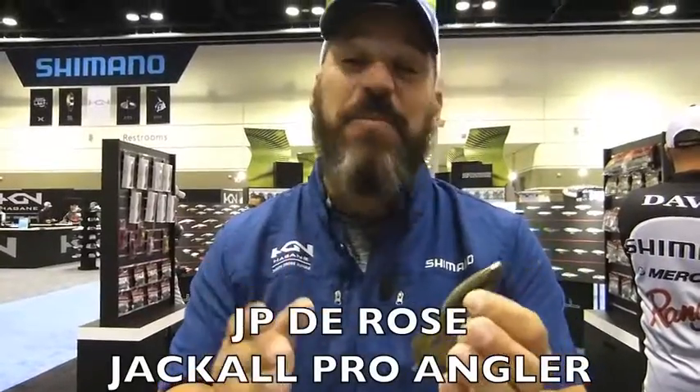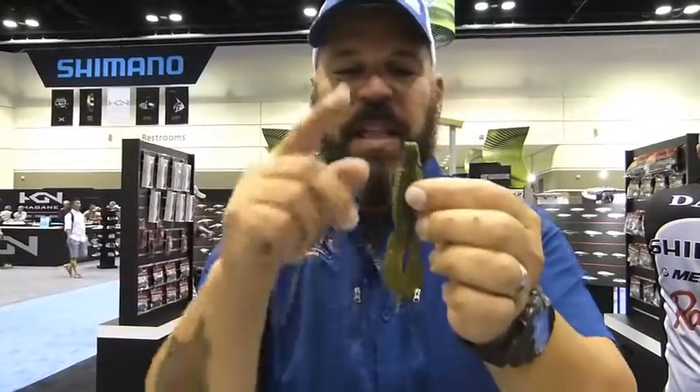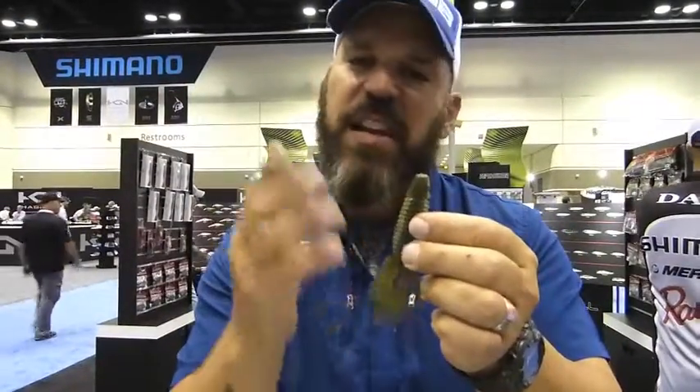J.P. DeRose here. For 2016, we've got a new bait in the Jackal booth, and if you're a guy who loves to catch largemouth flipping and punching, you're going to want to check out Archelon. It's a new soft plastic that comes five to a pack, and the best part is $4.99 retail. This bait is 4.5 inches long and it's got some unique features that are really going to make it super effective for flipping heavy cover.